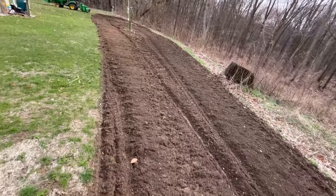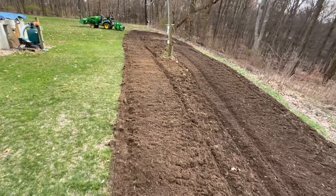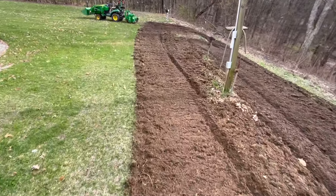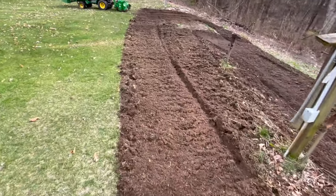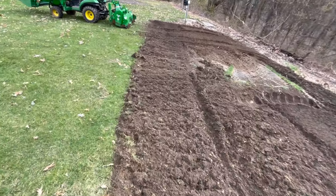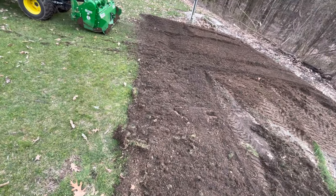I accomplished everything I wanted to today, which was establishing the bigger bed. We're going to bring in more horse manure where the flowers didn't grow well last year, and I'm going to dig out those rocks and bricks up by the concrete pad to get more dirt around it. Thank you so much for watching — if you liked the video please hit like and subscribe and share it with others. Next time we're going to be planting the sunflower seeds and digging out these rocks. For today, I'm Phil Dance and I sell John Deere tractors.